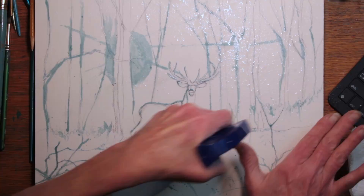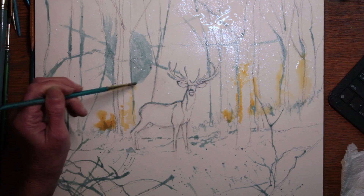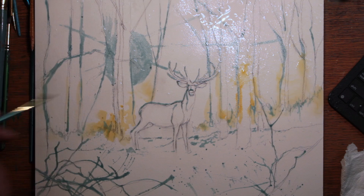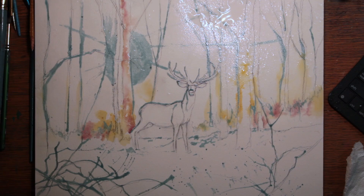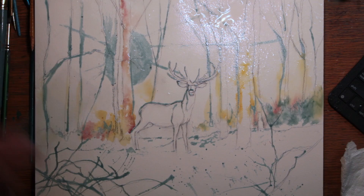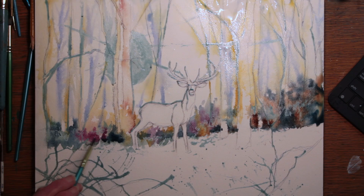When it was dry, I sprayed the whole thing down with some water and began with my lightest golds. Anywhere I thought the sun might be hitting, I touched in some of these light golds. I didn't start with the deer — I started with the background. That was yellow ochre, and my next color coming in was burnt sienna. Indigo came in next.